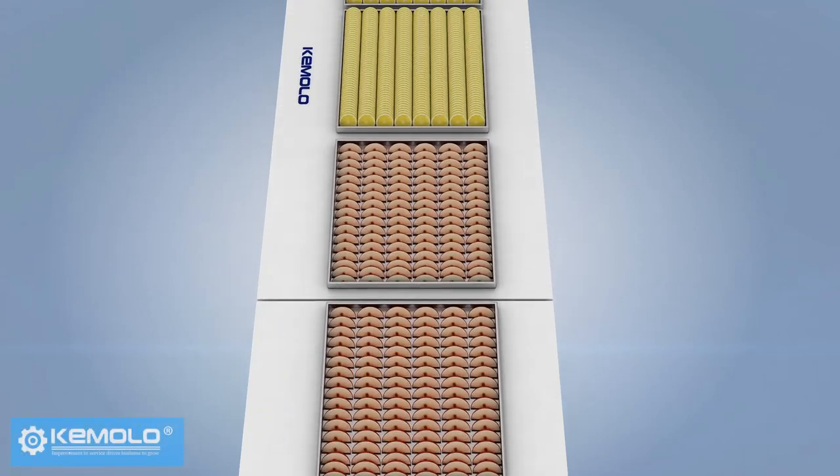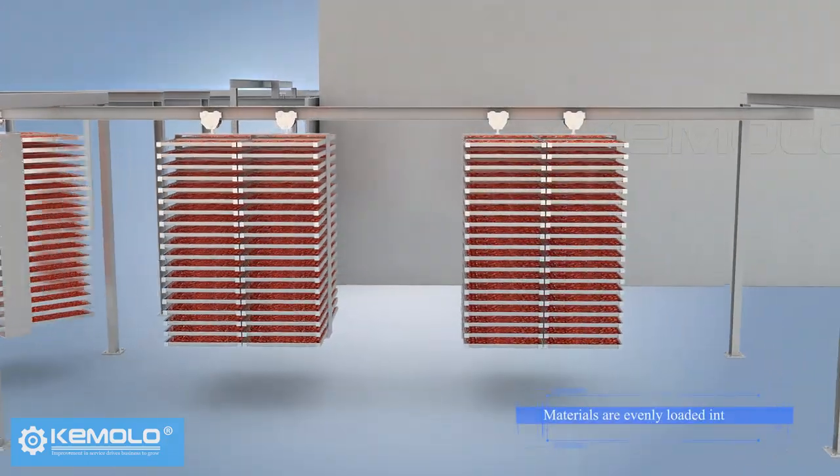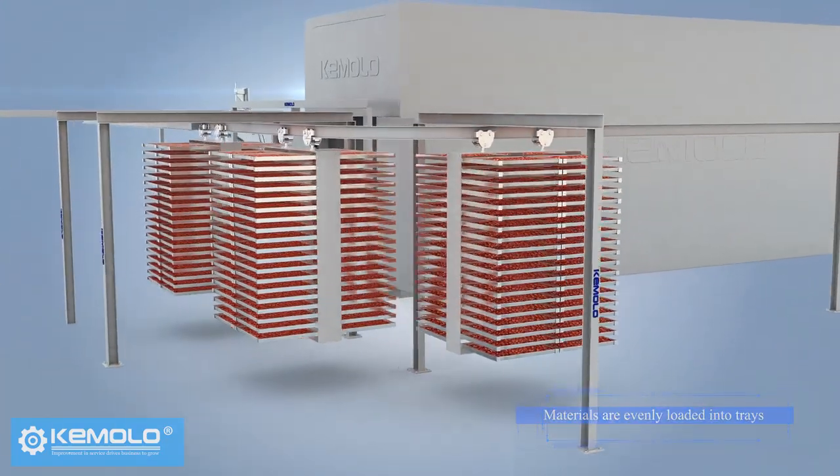First, wash the sliced fruits, vegetables, or other pre-processed materials evenly and load them into product trays.